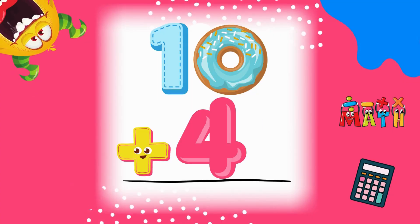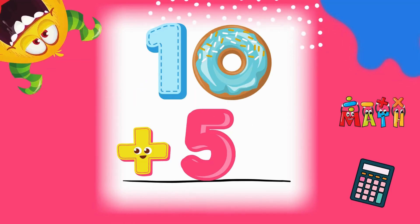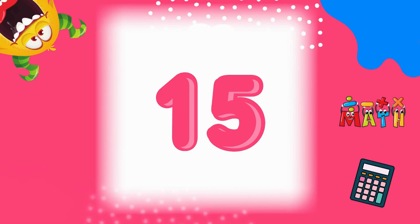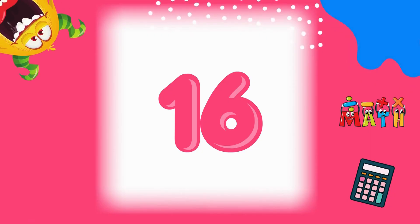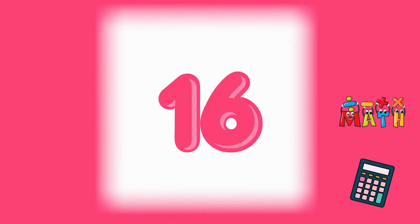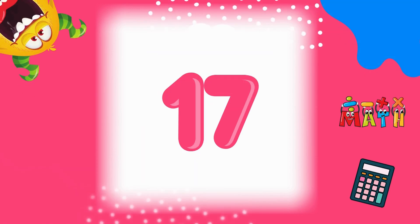10 plus 4 equals 14. You're doing awesome! 10 plus 5 equals 15. Great work! 10 plus 6 equals 16. Keep it up! 10 plus 7 equals 17. Almost there!